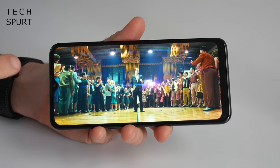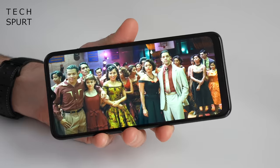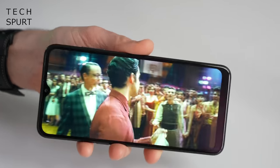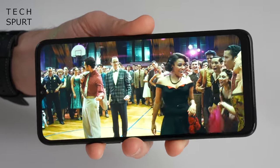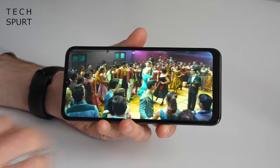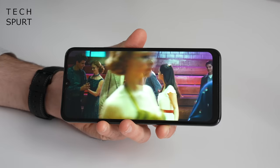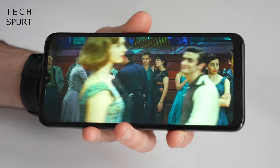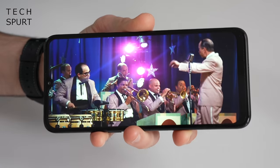The 6.5-inch IPS display is fairly simple — not terrible by any means but not particularly great either. The narrow viewing angles are one of the first flaws you notice: colours and the overall image darken as soon as you tilt it away from you, which isn't ideal for sharing with friends. It's also a basic HD+ 1680 by 720 resolution, so fine text isn't quite as sharp as you'd like, and visuals aren't as crisp as a full-HD rival.